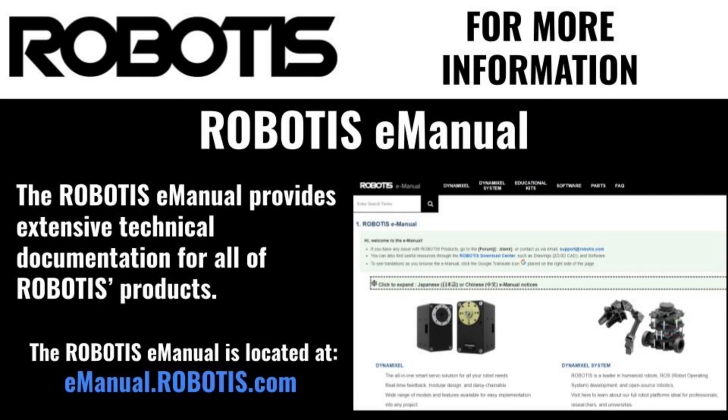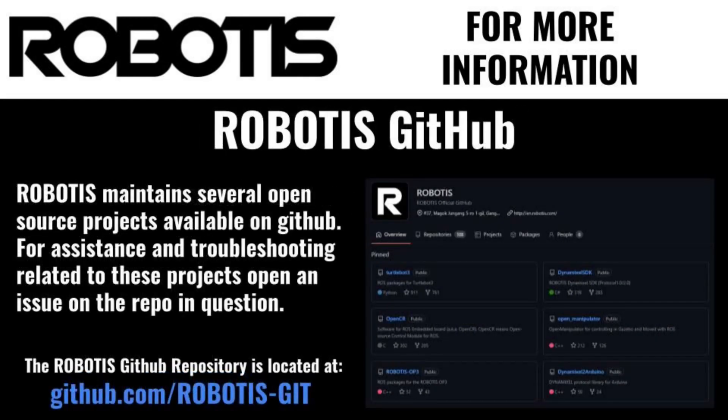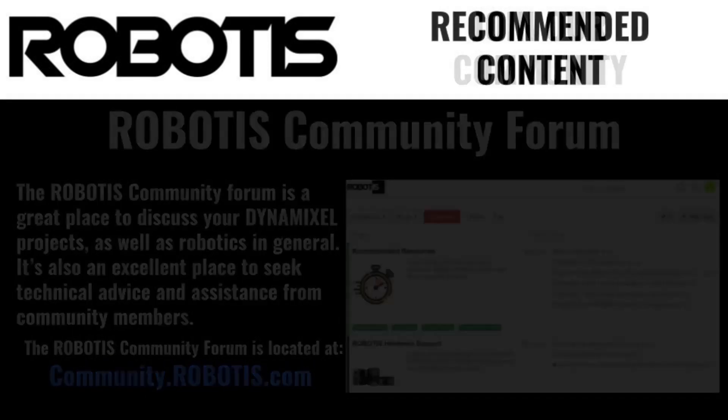Upgrading your Dynamixel system to the improved X series lineup will greatly enhance your robotics capability. If you'd like to see technical information and confirm these improvements for yourself, check out our online e-Manual. Additionally, visit our official GitHub for documentation on Robotis' many open source projects, and don't forget to join the official Robotis community forum to ask for upgrade advice and chat with other Dynamixel users.